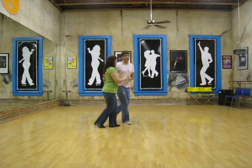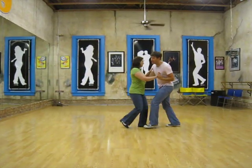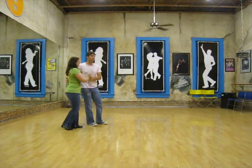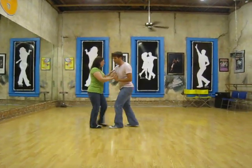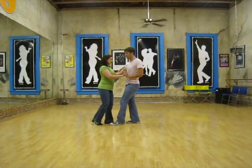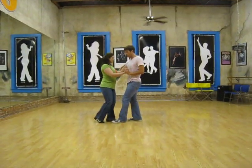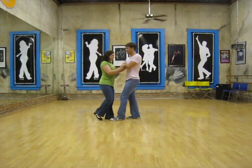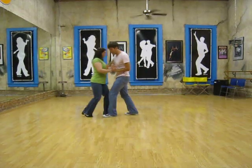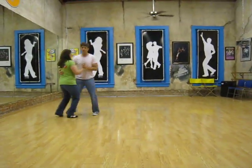We go one, two, three, and four, five, six, seven, and eight. So we're creating a rock step where the leaders come back. I want to be sure not to keep our body forward, but go ahead and let our body come back. So the girls come in and create some compression here in the arm, and there's a little bit of pressure here too that stops the girls' momentum. And then we send her back — a triple full step.